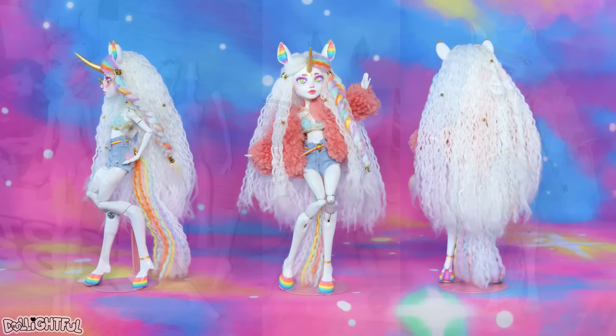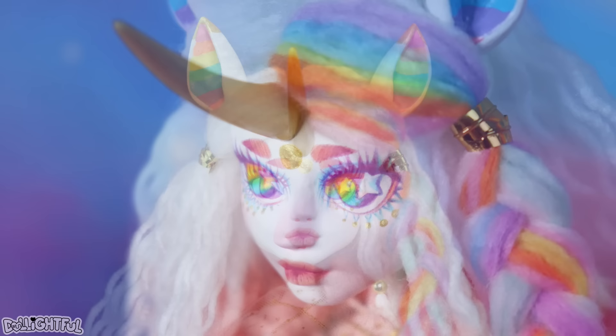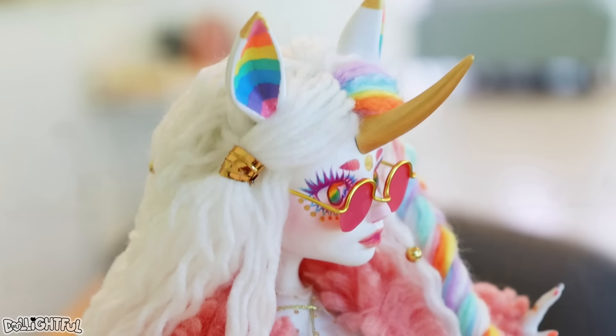Say hello to Guinevere! Special thanks to Cafe Leo for letting me photograph her in their shop — they had the cutest backdrops that were perfect for the dolls!